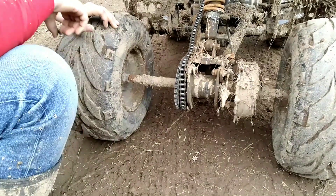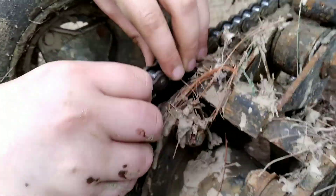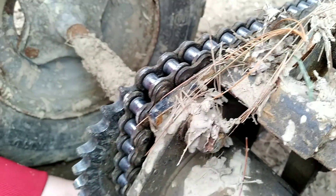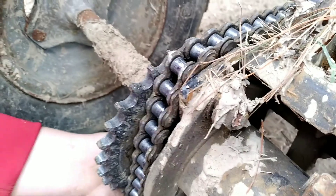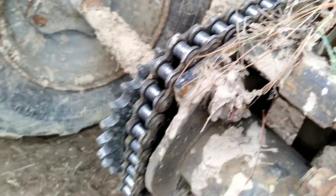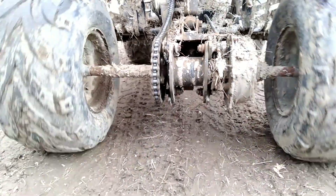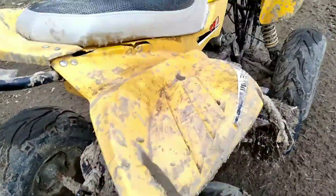What we're gonna do to fix it is take this chain, make sure it's not in the axle crook, and pull it onto a tooth — get it on a couple teeth. Then move your fingers, get them on the bottom, and if we just push forward real hard, it snaps right back on.